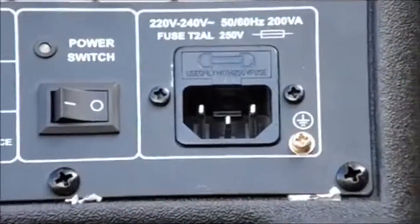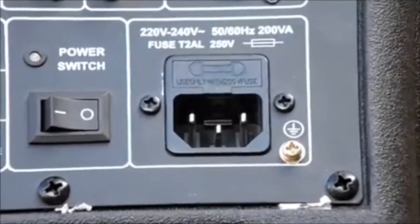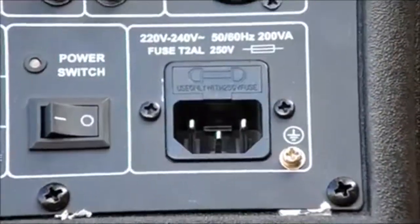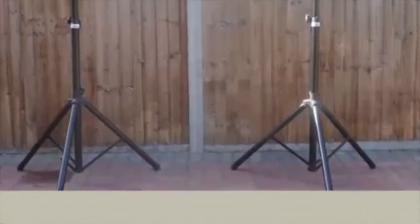There is also an on-off rocker switch and an IEC input. On the side of the unit, there is a solidly built carry handle. We recommend using the jack input in this speaker, as phono cables can be very fragile and sometimes don't give high-quality sound.